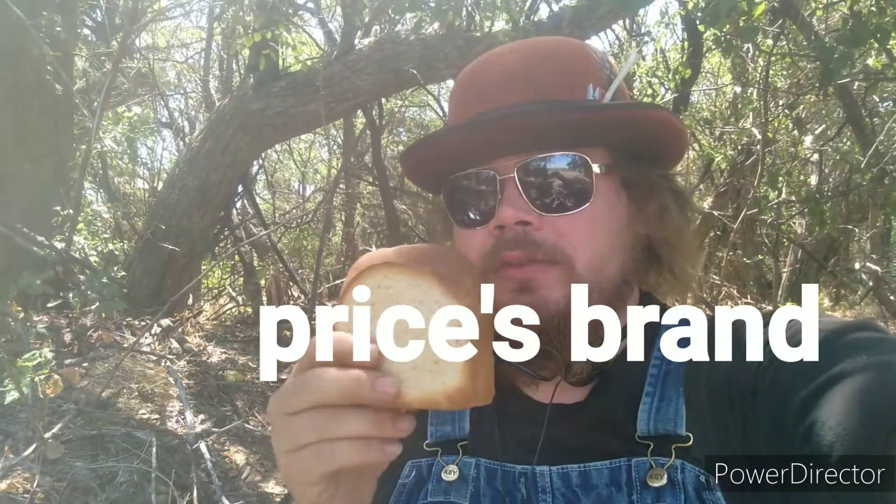And then we have a pocket sandwich, which I will get unwrapped — pocket sandwich, unwrapped. This is a pimento cheese sandwich; I'll have a picture for you to see. Now, if you've never had this, I would recommend trying it. This is Prince brand. It's rather delicious.